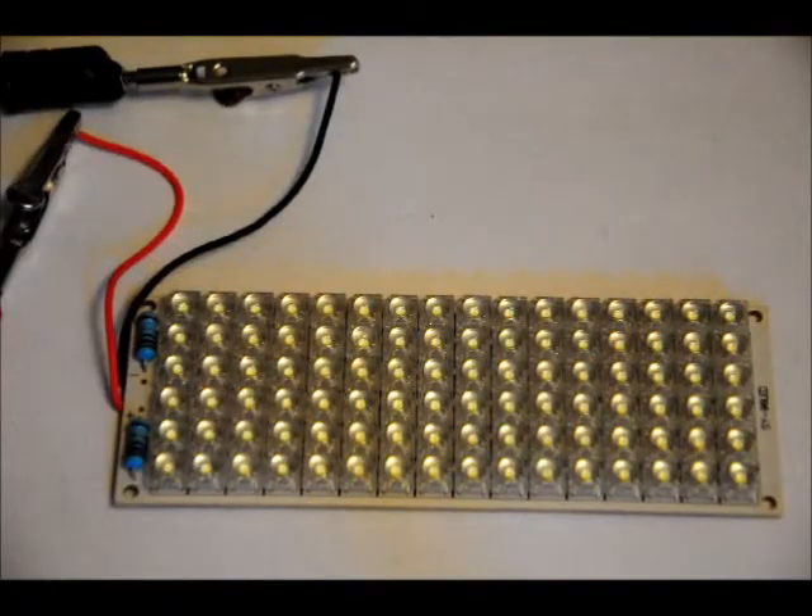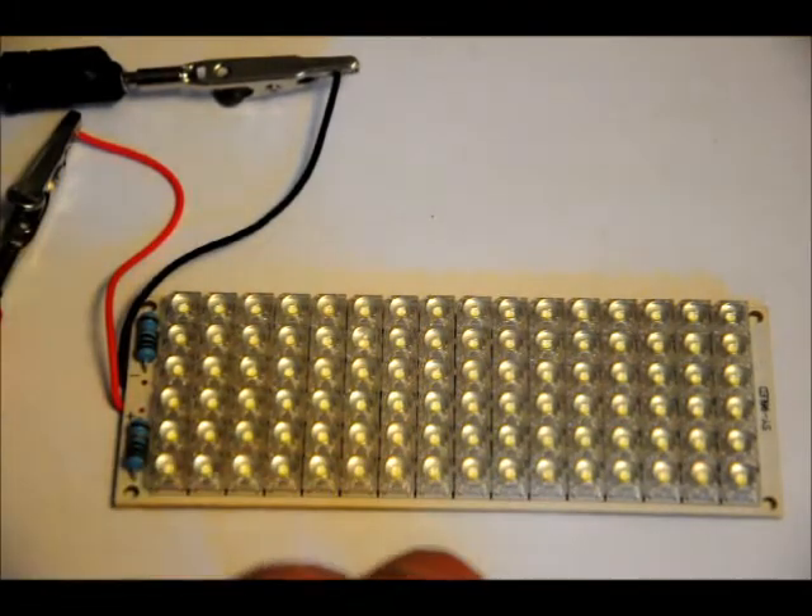Hi everybody, Patrick here from EngineeringShock.com and ElectronicLessons.com. We just received a whole bunch of LED banks in today. This is a 96 hybrid LED module with four mounting holes in each corner.